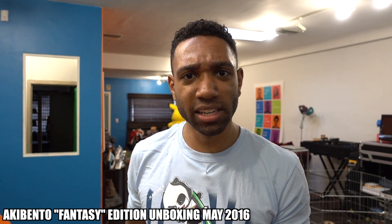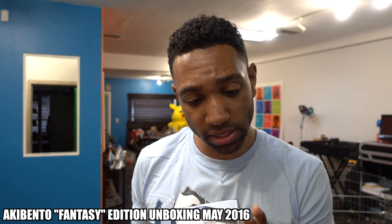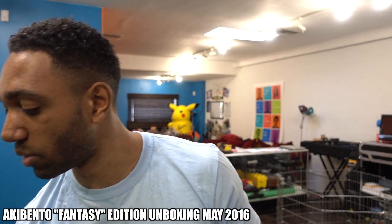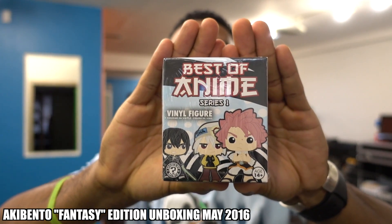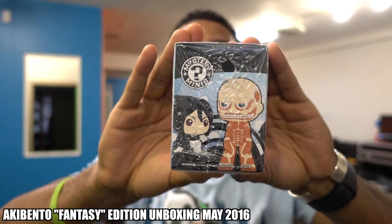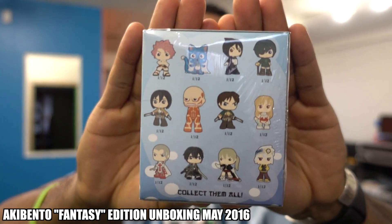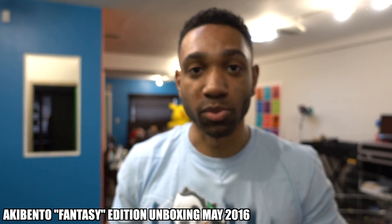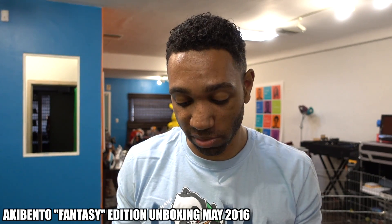Okay, there's a manga in here? Hey, I appreciate y'all. All right, so let's start with this. This is the Best of Anime Series One vinyl figure. I don't know who's in this box — it could be any one of these characters. It's the Best of Anime Volume One vinyl figure. Not really sure who's in this box, but let me see if I can show you the box first. Focus. So that's the box, that's the side, that's the back, those are the characters. All right, here we go. I've got to hurry because my camera's dying, so we've got to move on this unboxing. Let's get it.